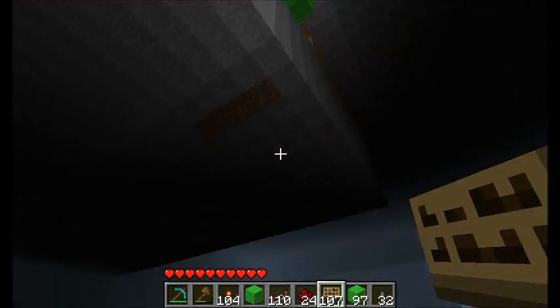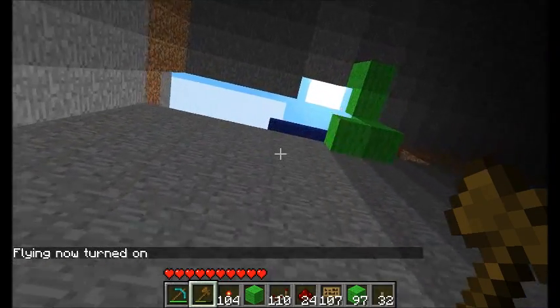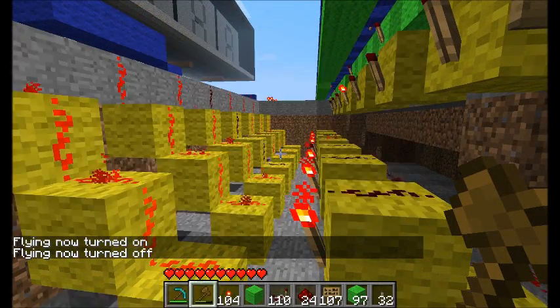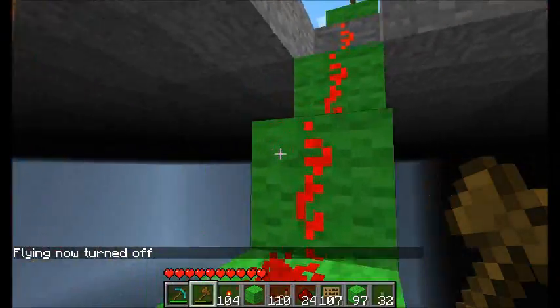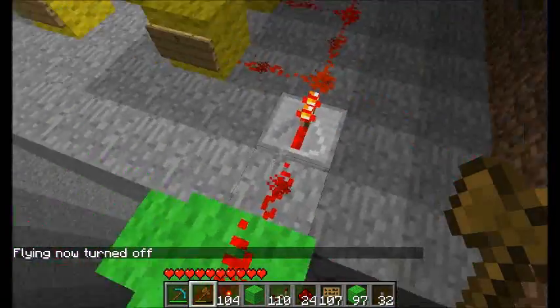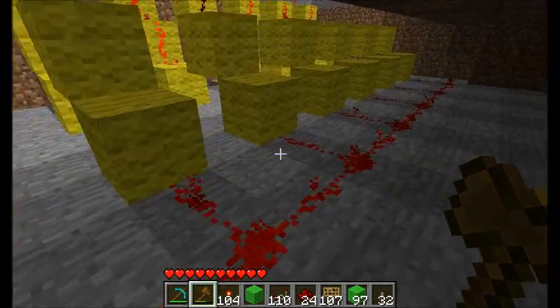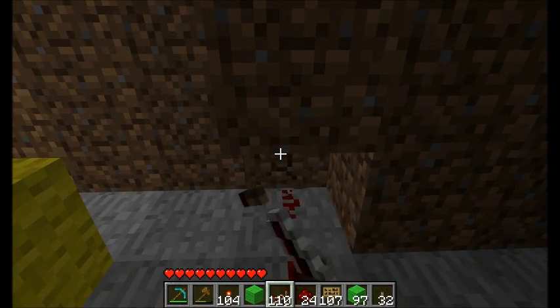C is equal to A AND B, meaning C is only true if we have an output and if we have the power switch enabled. So I'm gonna run one power line through all these down the row, which is another advantage of doing it vertically — we can just repeat this pattern over and over, and then at the very end we can simply put a repeater.